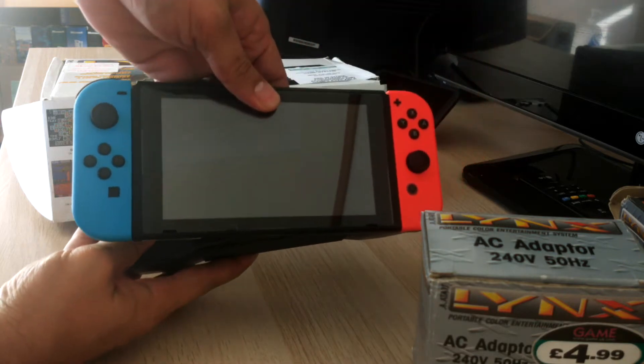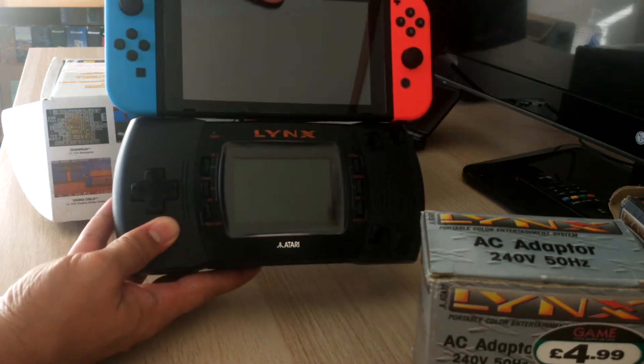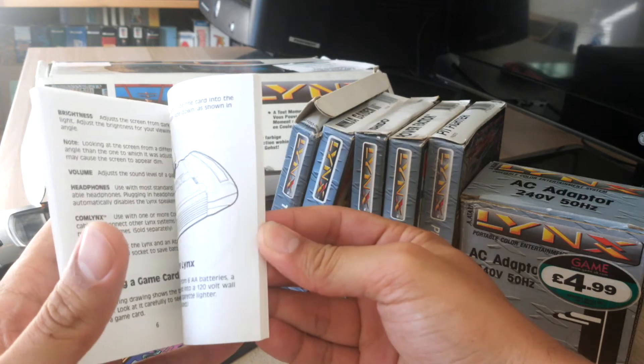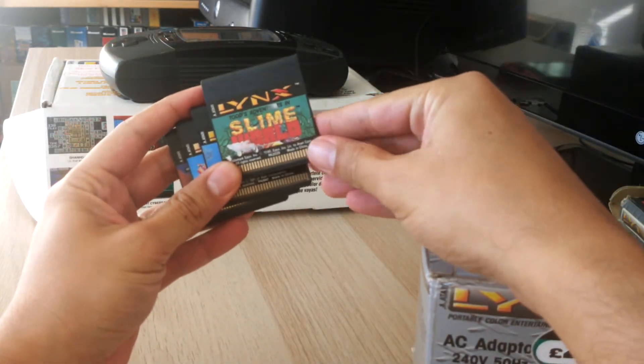For comparison, you can see here that it's roughly the same width and height as a Switch, although about 3-4 times fatter. It came with a multi-lingual user manual and I have both a handful of loose game cartridges and a small number of boxed games in my small collection.